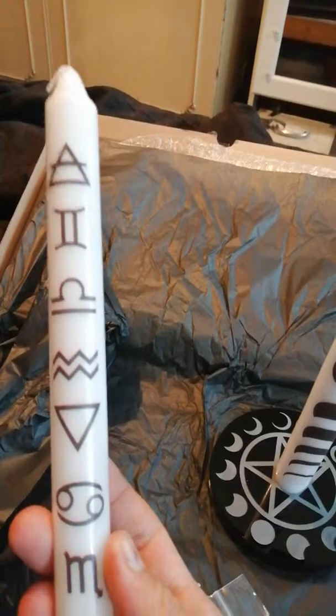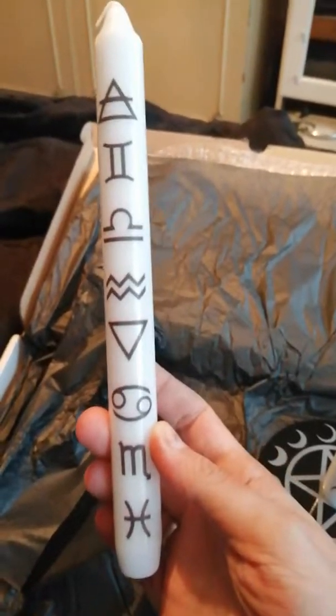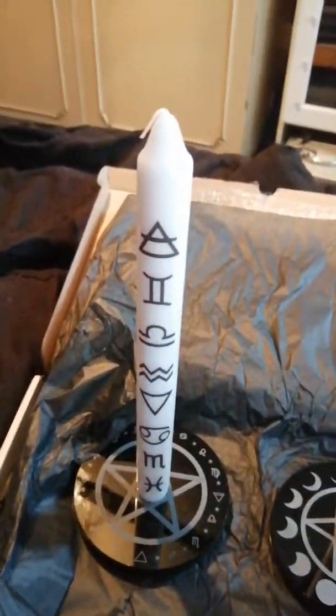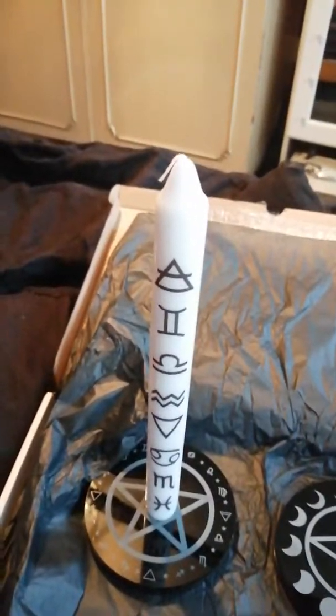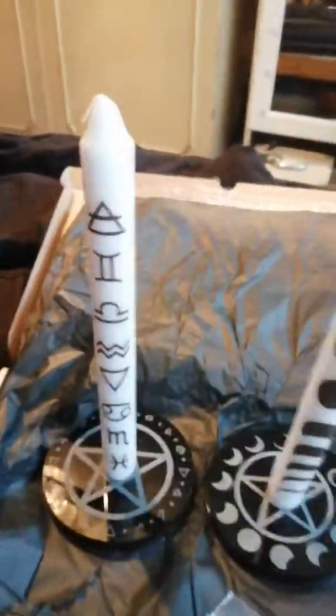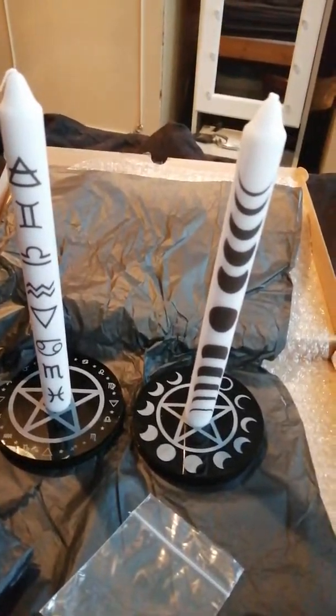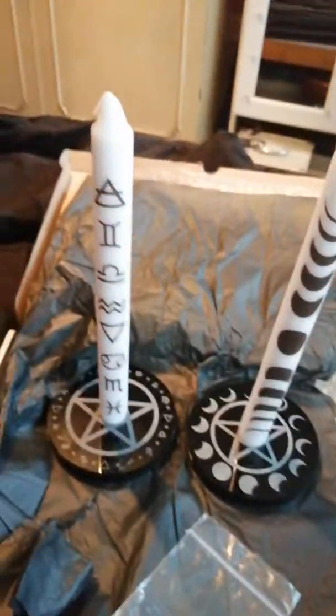That's beautiful. And then this one has different sigils on it — if anybody knows what these mean, can you drop me a comment below because I'm not sure. How do they smell? They just smell of wax. So that's the two of them together — that's beautiful.